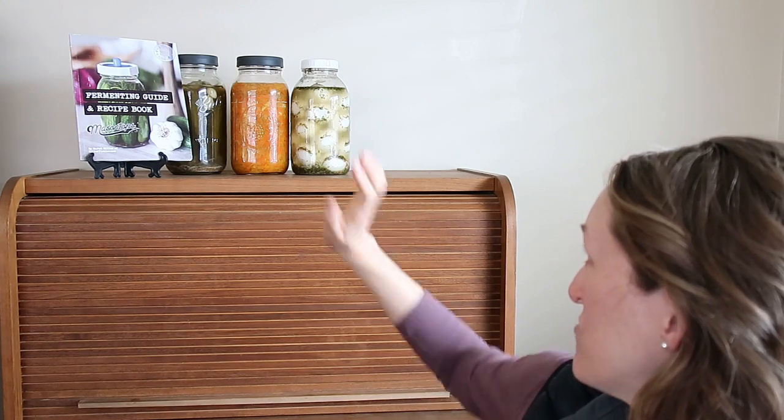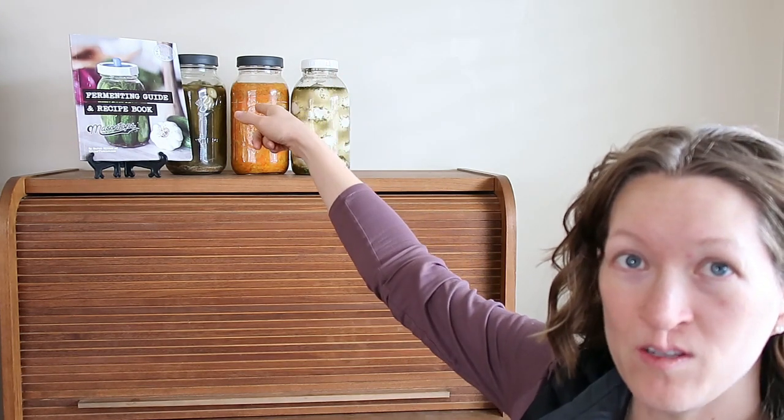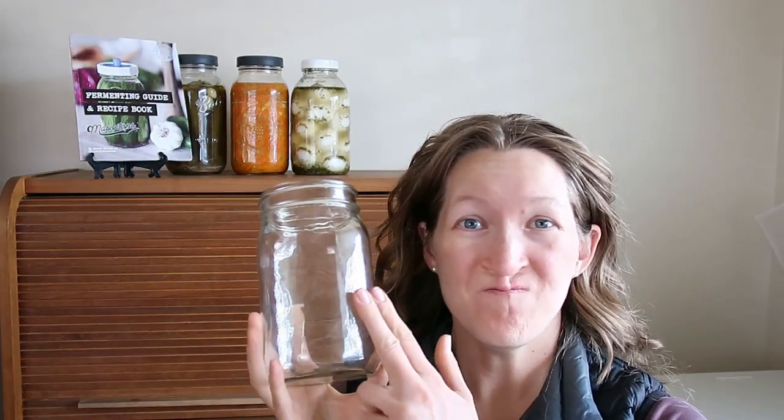So I wanted to show you what I was talking about — the supplies, what they look like. The first thing is a vessel — that could be a crock, or for me what I use are mason jars. Really any glass jar works great. I love this — it works for everything you see back there: I've got my eggs, my sauerkraut, my pickles, and my fermenting book by Mason Tops.